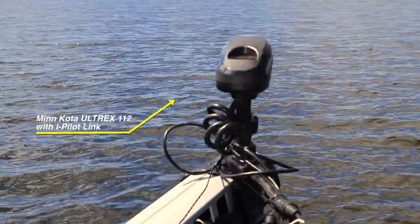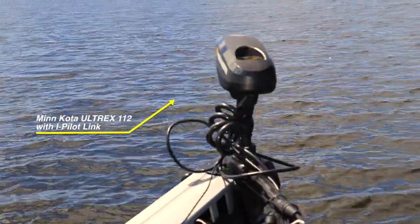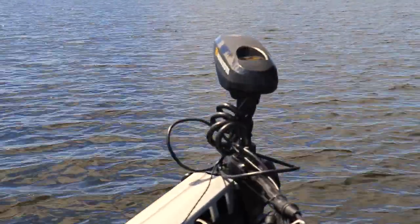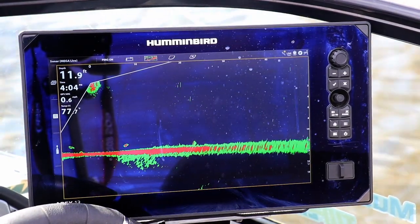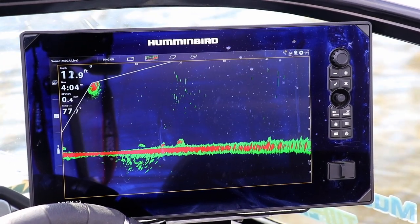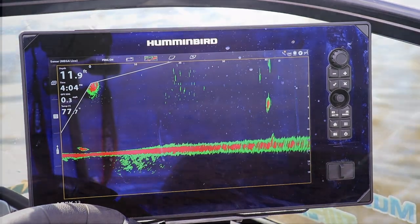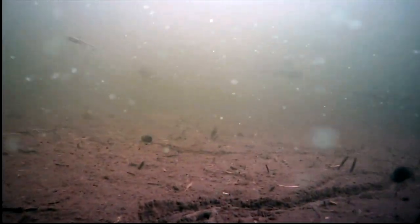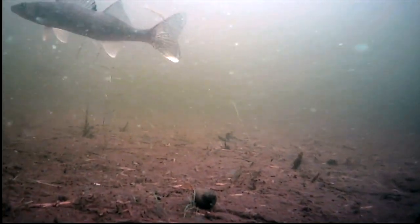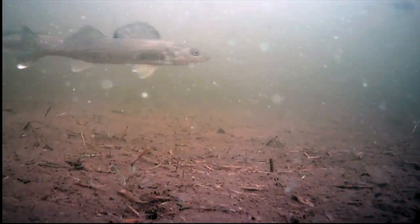The value of doing that is I can turn my Ultrex from side to side and scan the area where I might want to cast. In doing so, I'm using Humminbird mega live imaging to look for those fish and see where they are. A lot of them are bottom oriented. The walleyes are generally in smaller groups. If there's a big cluster, that's probably a school of crappies or perch — and this lake has great big crappies and great big perch in it, so it wouldn't surprise me to catch some of those as well.